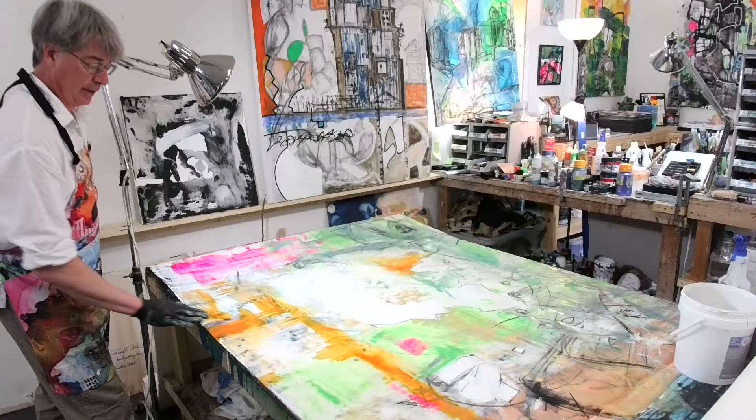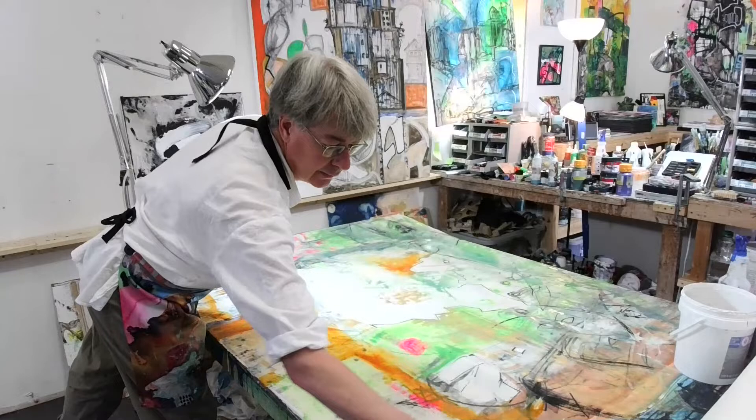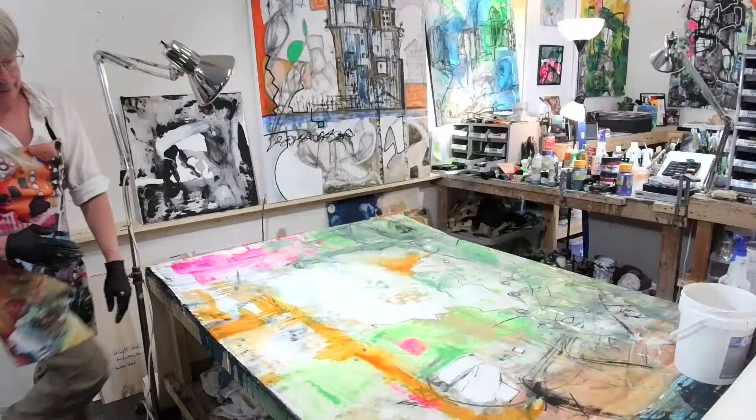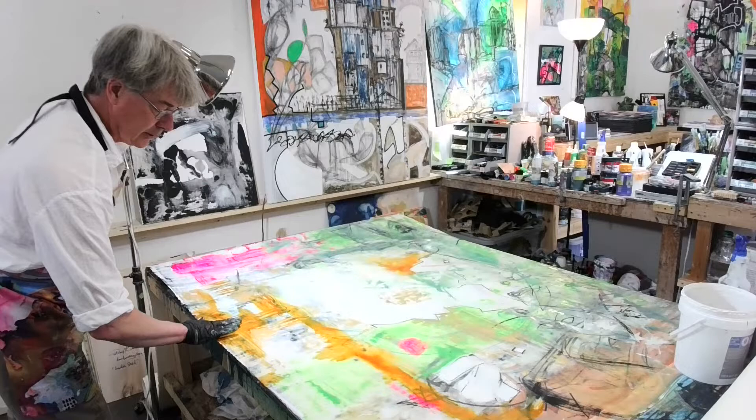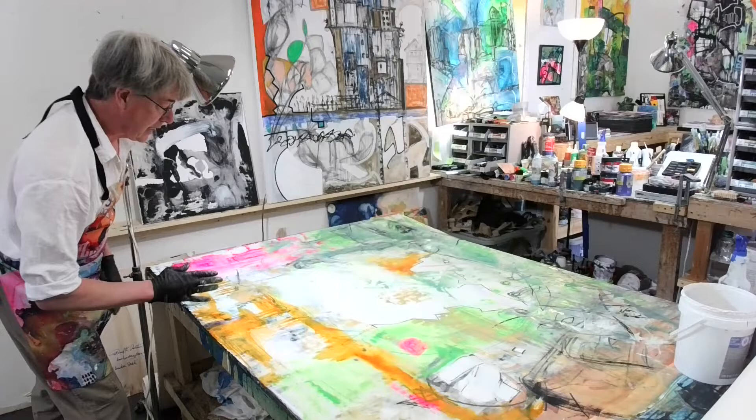Can you buy stretched unprimed canvases? Yes, any of your big suppliers should have it. I like to work on big canvas too, so if you go back to some of our other videos, you'll see where we use some unprimed raw canvas and do these big tapestry pieces — they're really cool.